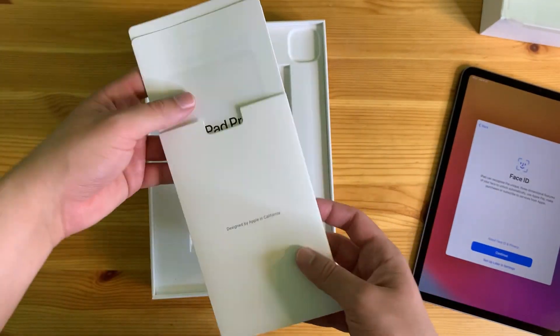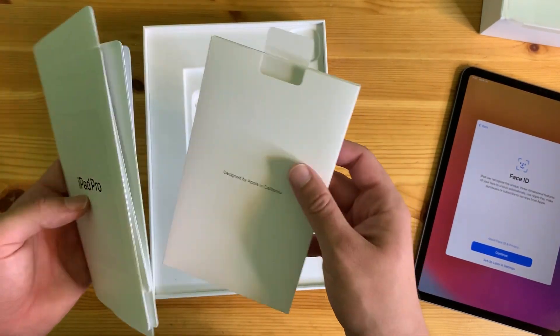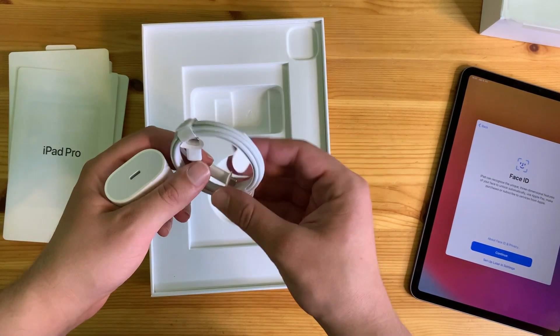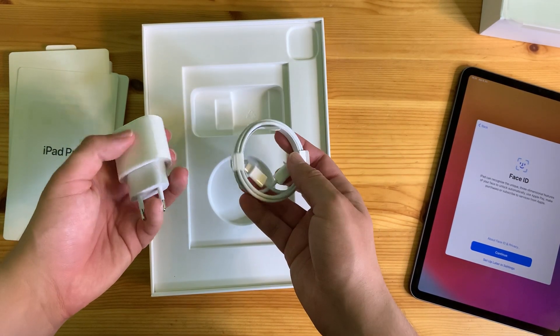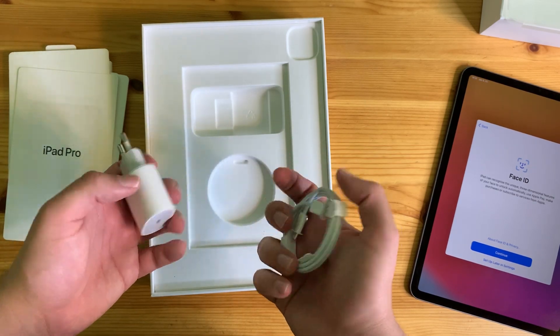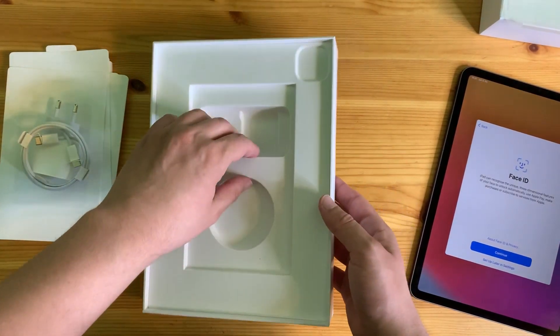Let's check out what else is in the box. There's the manual and startup guide, probably some stickers as well, and also the charger. It's using USB-C, which you can use as a transfer cable as well. That's pretty much it — the packaging is very minimalistic nowadays.